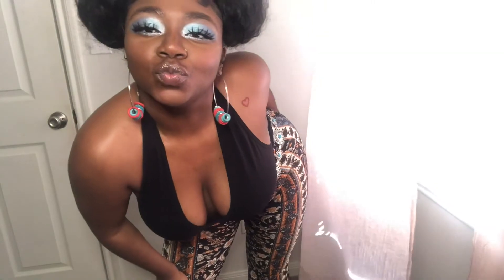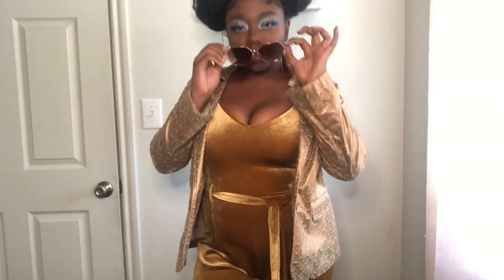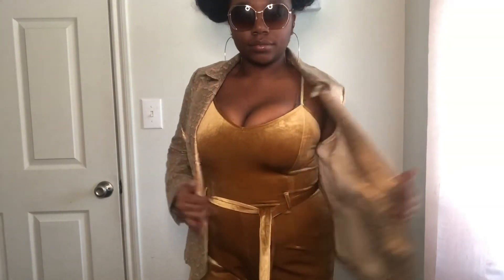Outfit number three — wait a minute, you are out of sight! It's a velvet material. I put on the biggest gold hoops I could find, and I got this beautiful romper from Forever 21 for only $12. The jacket is a family heirloom — I got it from my Mimi. This is the last outfit. Thank you guys so much for watching. Don't forget to like, comment, and subscribe. See you next week, bye!